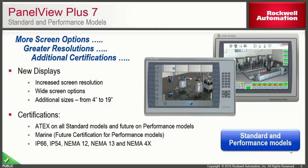Rockwell Automation has recently come out with both the PanelView Plus 7 standard and performance models. You'll notice more screen size options to choose from, higher resolutions, additional certs, widescreen options, and sizes going all the way up to 19 inches.